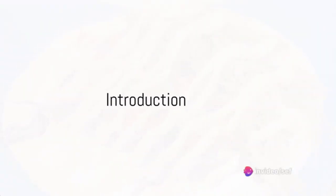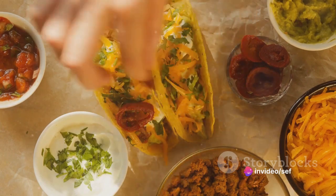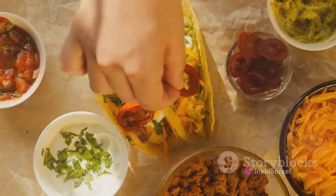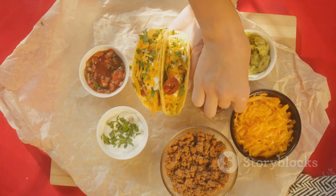Ever wondered how to make the perfect taco at home? Well, today we're diving into a classic recipe that's going to have your taste buds dancing with delight. Brace yourself for a culinary journey to Mexico, right from your own kitchen.